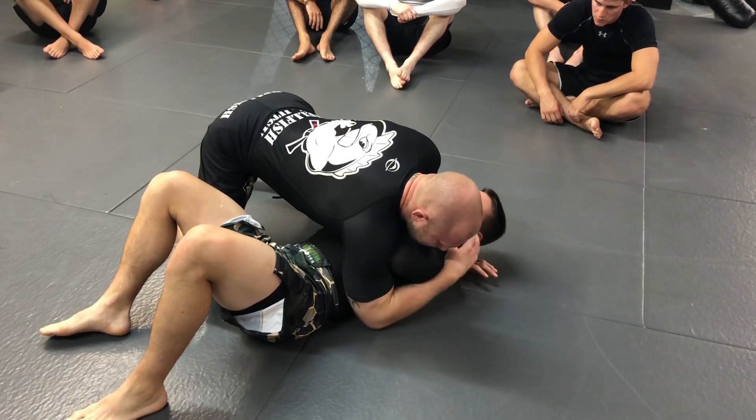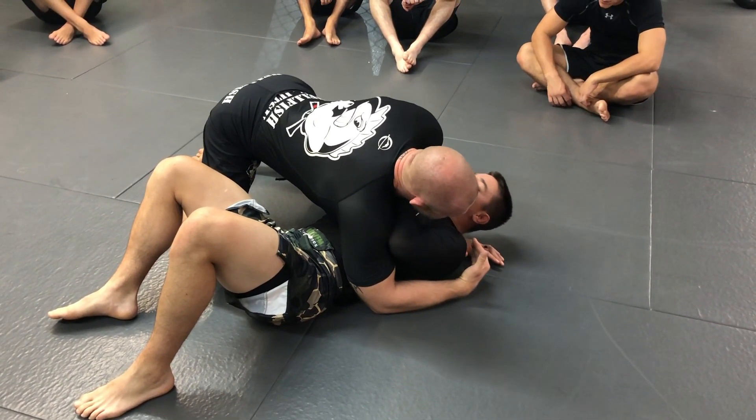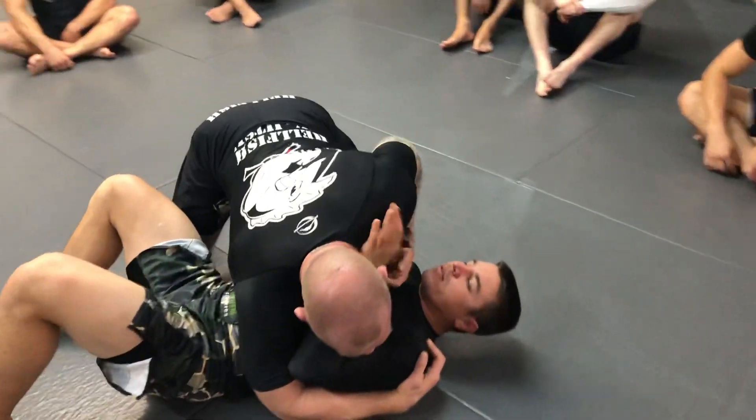As long as I'm under his elbow, I still have really good control. We're going to work in a couple different positions. The first one is I'm under his elbow but he gets his hand inside — he can use his hand on my throat here and push to make space.